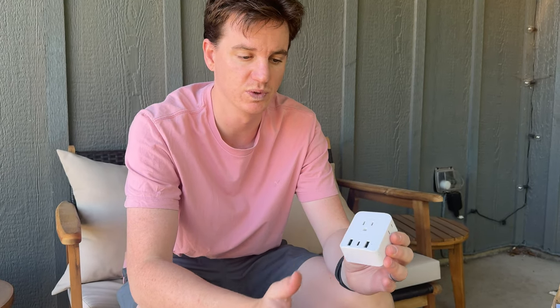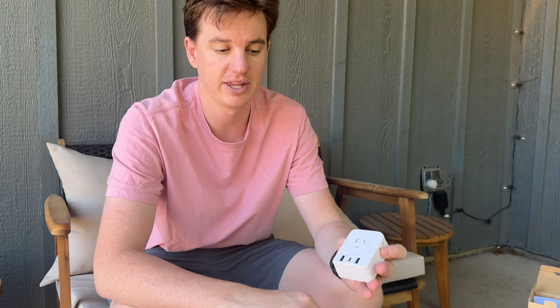This is a handy, super small little travel plug that's really great if you're looking for something you can carry with you on your travels to Europe and still run all your devices that you bought here in the US. Highly recommend checking it out if you're looking for something like this.